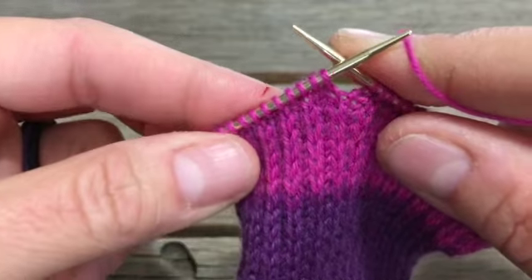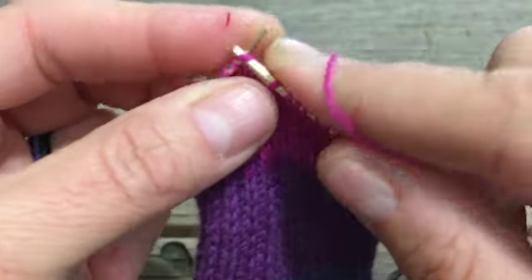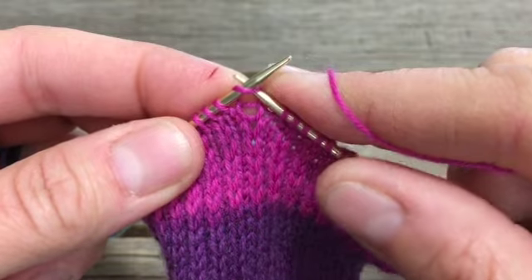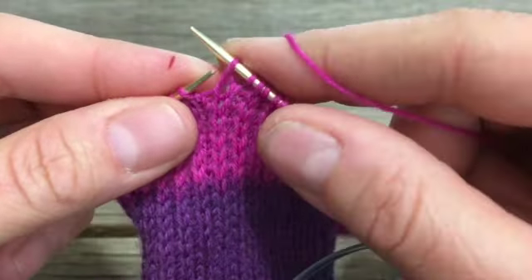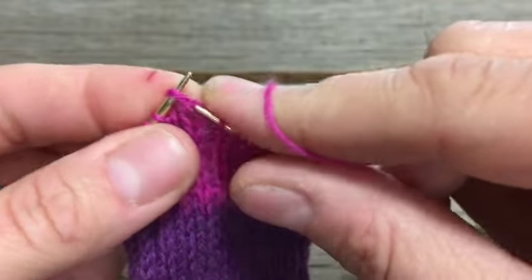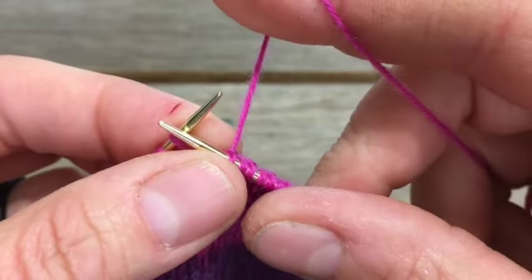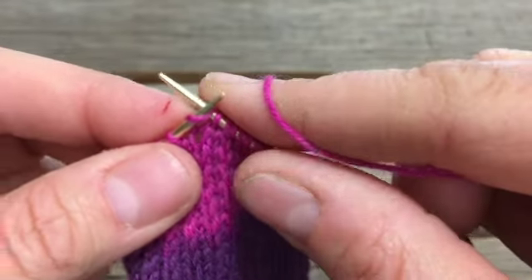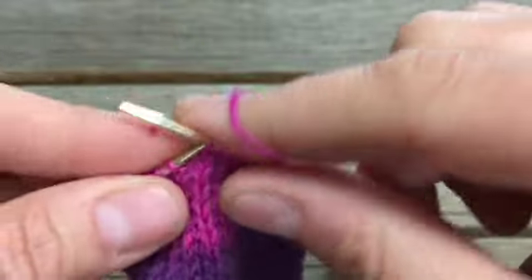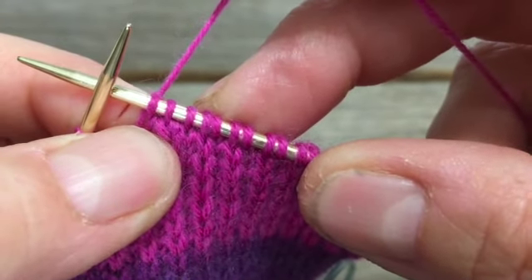Now I want to make a left-leaning decrease. I'm going to slip, slip — slipping them as if to knit, on purpose, to turn the stitch 180 degrees — then knit those two stitches together. I'll show you that again: slip as if to knit, slip as if to knit, then poke your left needle in there and knit those two together. Then simply knit one. There's a decreasing video with bigger yarn and needles I'll link to in the corner. Now we turn our work so the wrong side is facing you.